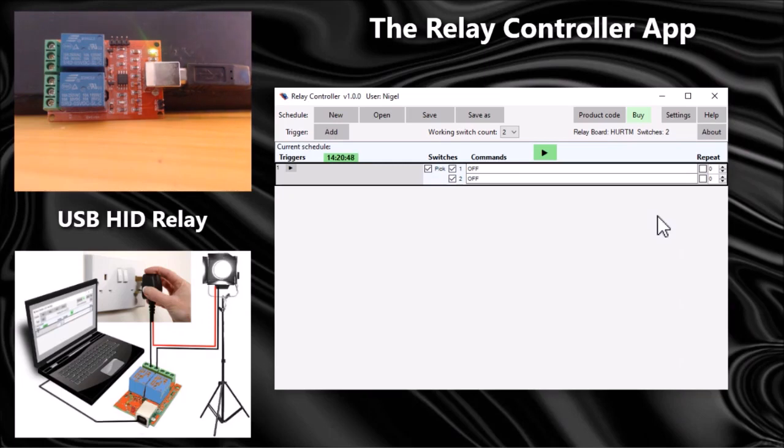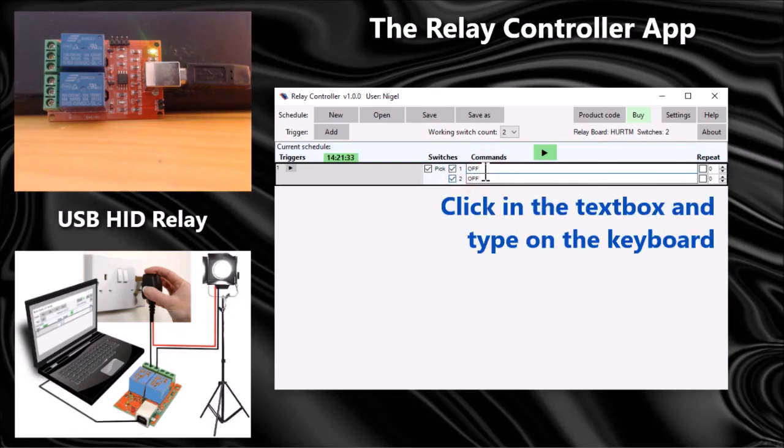When you run the app for the first time it will automatically create a new schedule. A schedule is a series of triggers that will let you control the board at various times of day or days of the week. What it's done here is created a schedule with one trigger in it, and it knows there are two switches on this relay board.